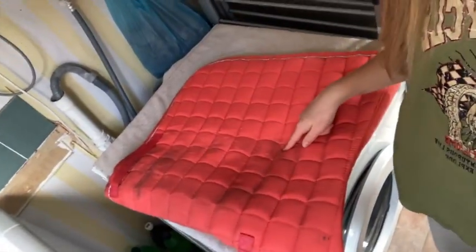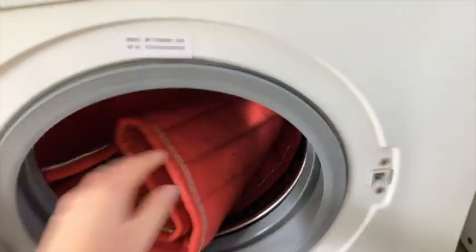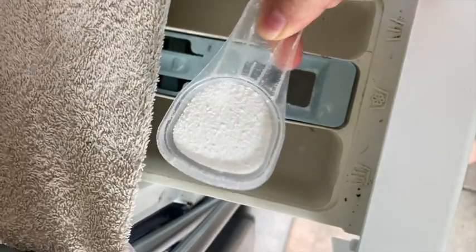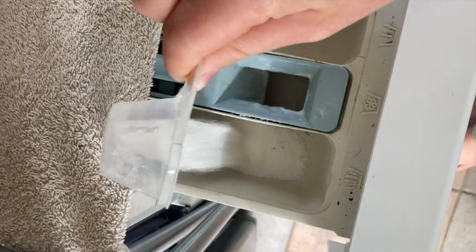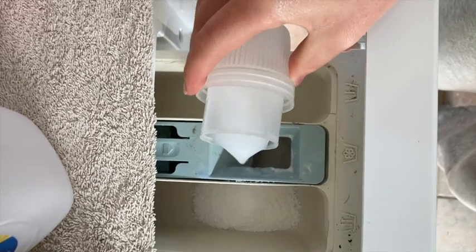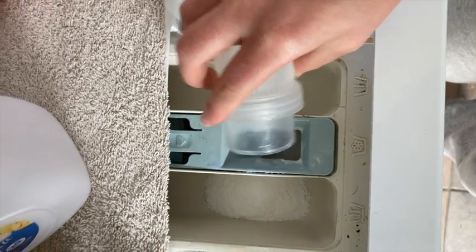I'm going to put this one on a normal load with a bit of washing powder — just a scoop of laundry powder and a small lid-full of fabric softener. The fabric softener is completely optional, I just like it. It makes it smell a bit nicer.